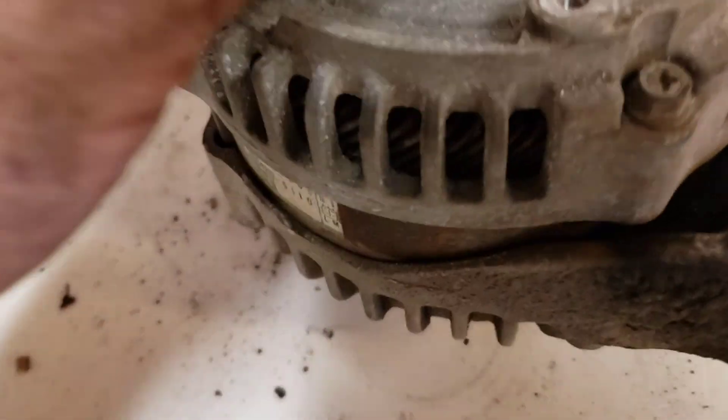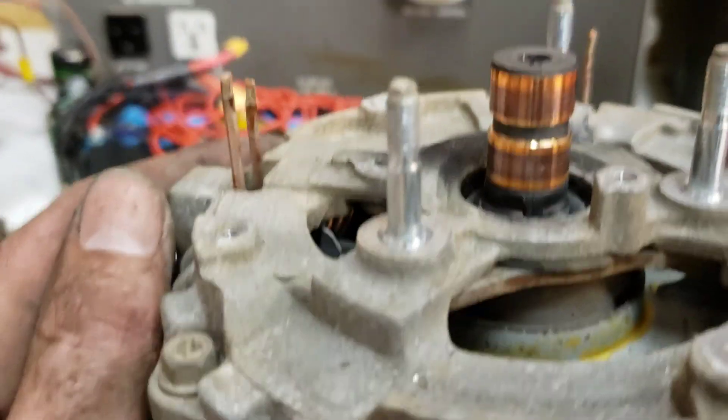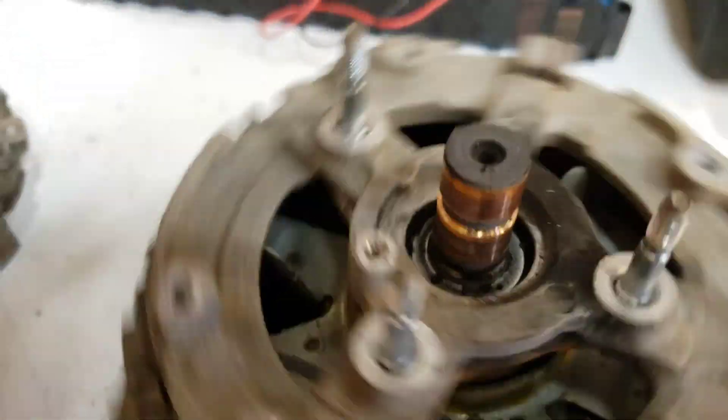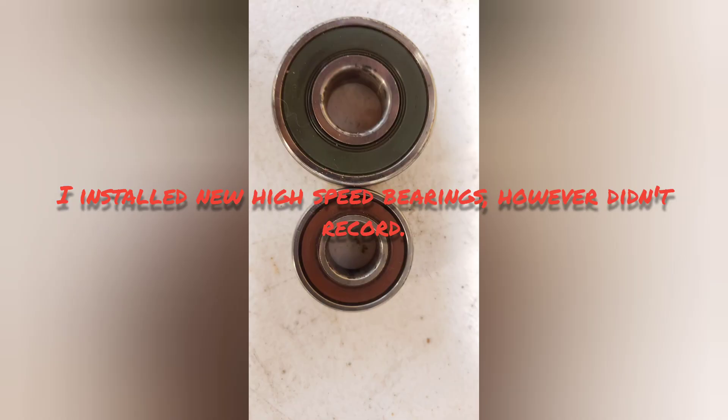And then you're stuck with this guy. Looking here, a little bit worn in. It didn't look too bad there, but bearings — for sure, you can hear the bearing. Come in if you're not killing it.